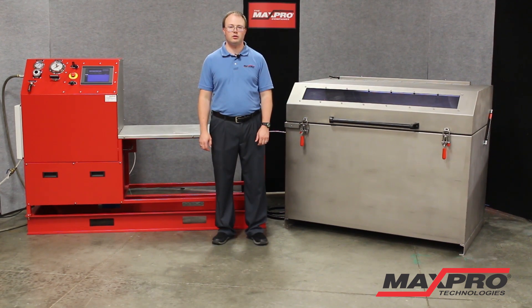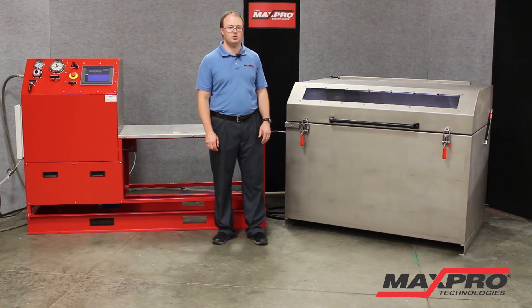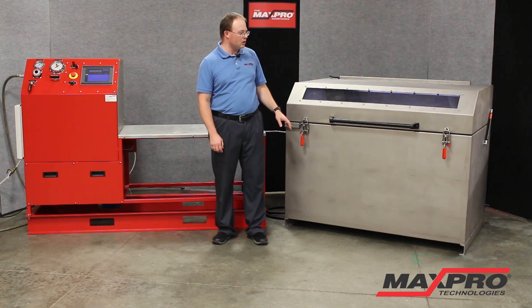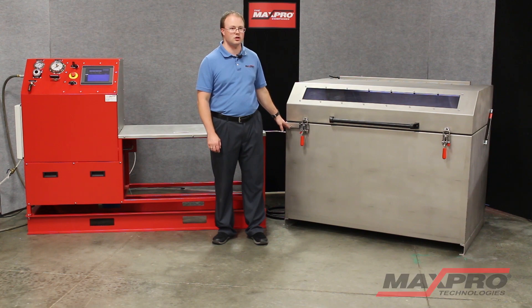The other key component of this system is the pressure containment chamber. This chamber is made of heavy gauge stainless steel with ballistic grade polycarbonate viewing windows and protection over the LED lighting. The chamber is secured by strong manual latches with position sensing.